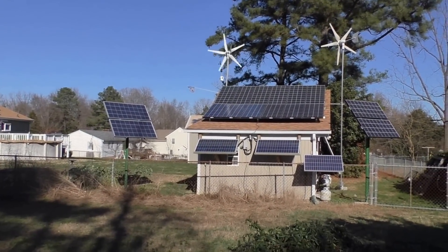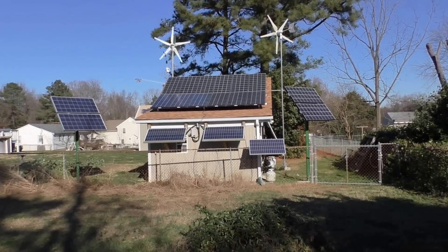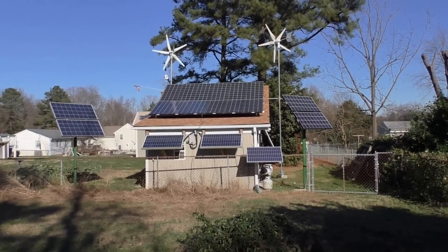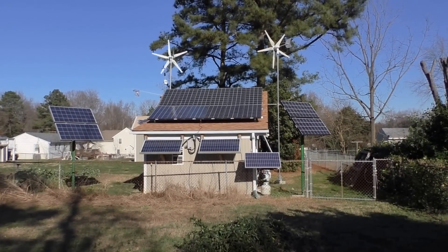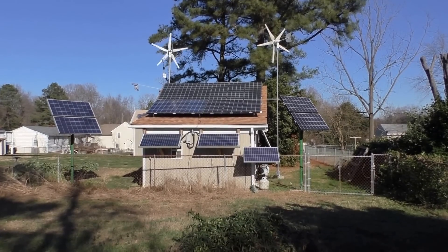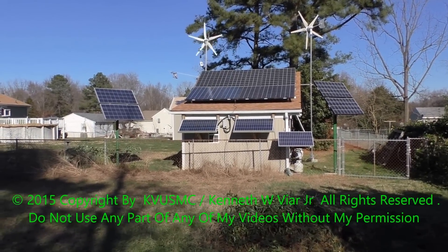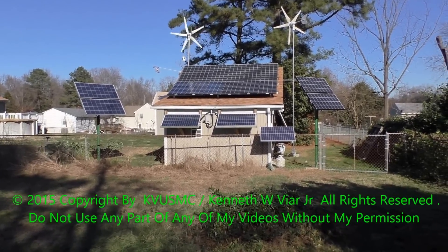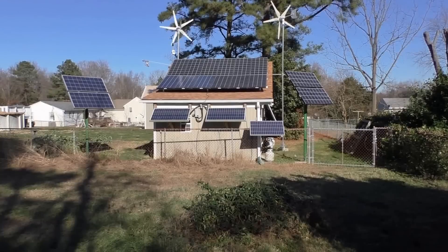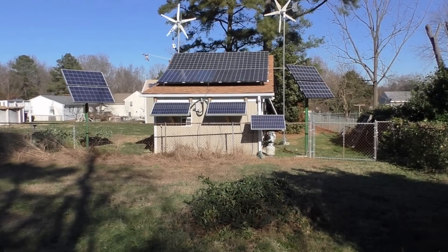No tricks or gimmicks — this is 2,690 watts of solar power and 2,000 watts of wind power. I'm running Kyocera and some Alt-E panels and a couple UL Solar panels. I have a 380 amp-hour battery bank, running Outback MPPT charge controllers and an Outback GVFX 3524 inverter.